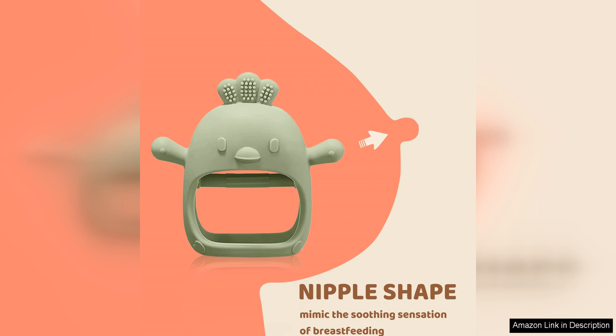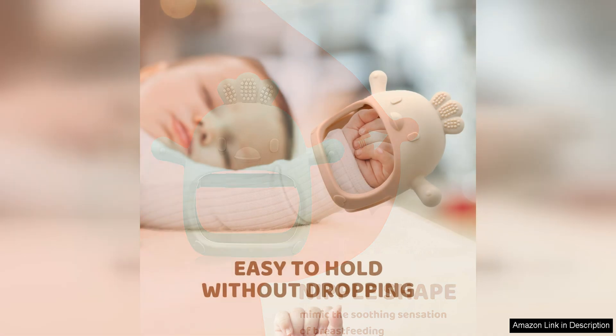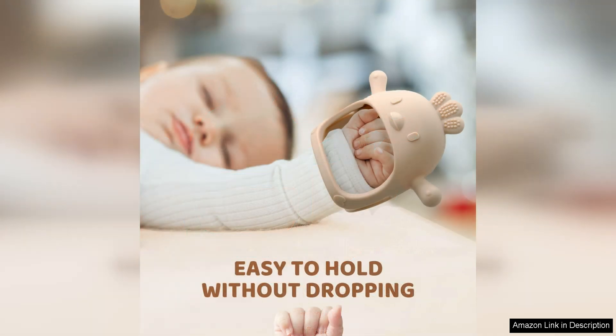One of the standout features of these teething mittens is the high-quality silicone material they are made from. The silicone is soft, flexible, and BPA-free, making it safe for your baby to chew on. The mittens are also easy to clean, either by hand-washing or placing them in the dishwasher.